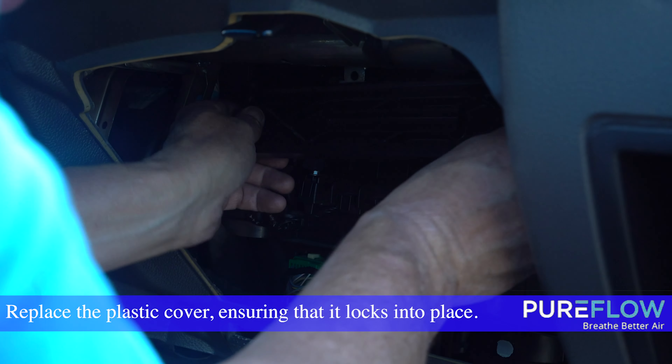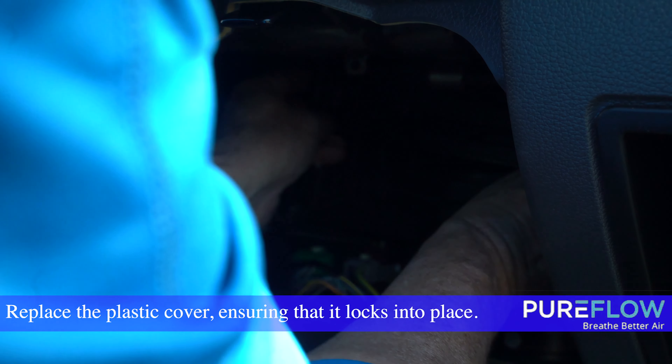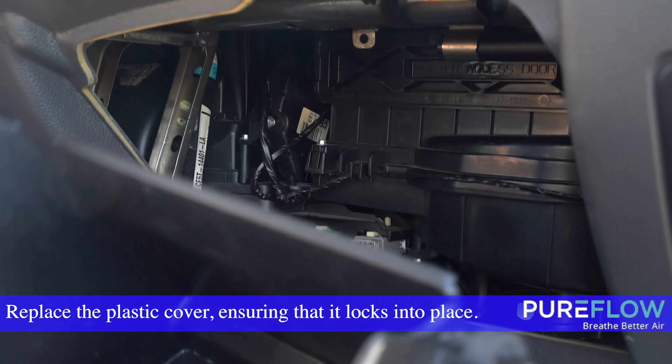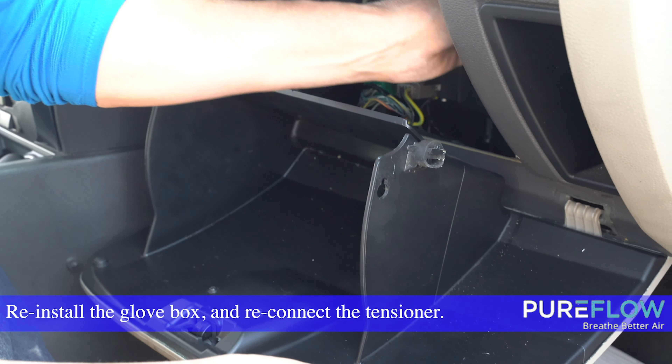Replace the plastic cover, ensuring that it locks into place. Reinstall the glove box and reconnect the tensioner.